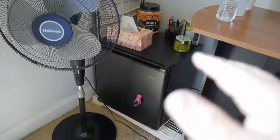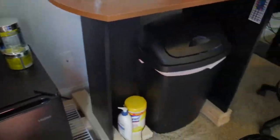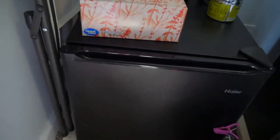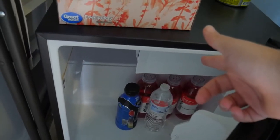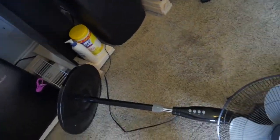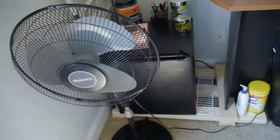Over in this corner of the room, we got a nice little Walmart fridge. This thing is super cool. I got this for my 19th birthday and it just has little drinks in it right now. It even has a freezer — put ice cream in there. And this is a good fan. Would recommend.